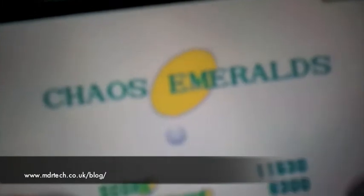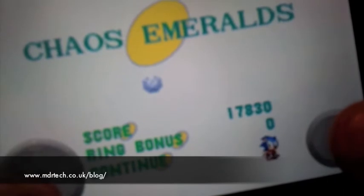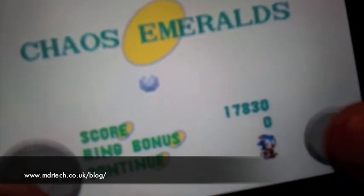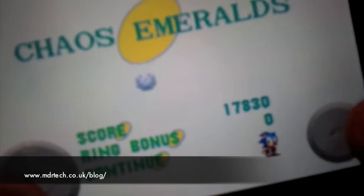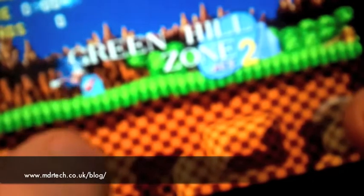I've just got a continue and an extra life from collecting 100 rings. I've collected the Chaos Emeralds successfully, and there's the continue I got. This game has all the levels from the original game.